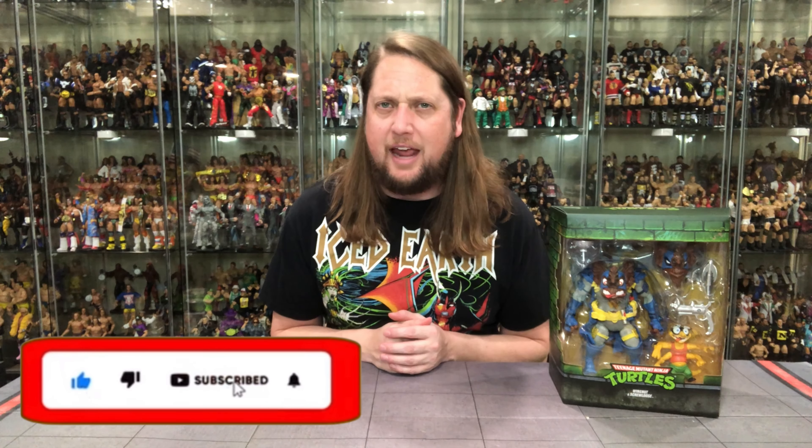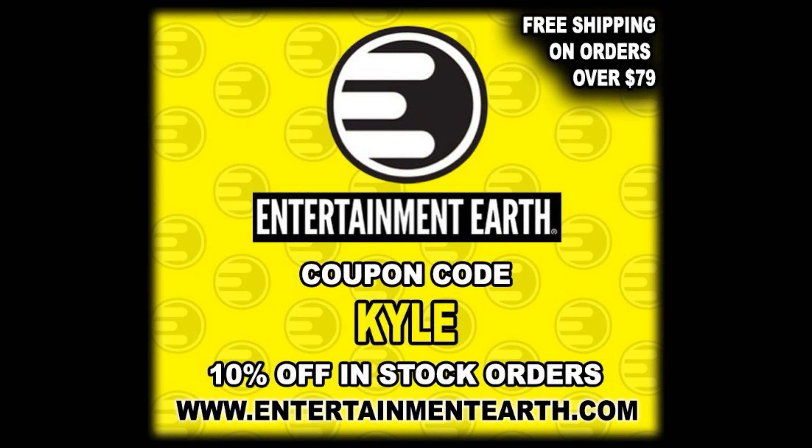Welcome everyone, Kyle here and welcome back to the channel for another Super 7 Ultimate Edition unboxing and review. Today we got an oversized, giant-sized Wingnut and Screwloose. For all your Wingnut and Screwloose needs, make sure you're hitting up Entertainment Earth. Use the discount code KYLE to save yourself 10% on stock items. Anything over $79 ships free. You can also go to the Super 7 website and put in code KYLEP to support this YouTube channel.